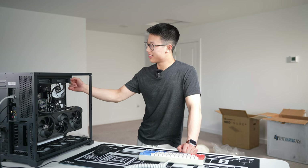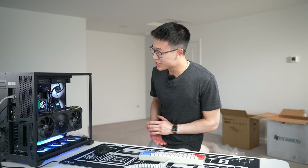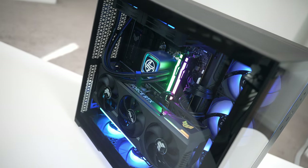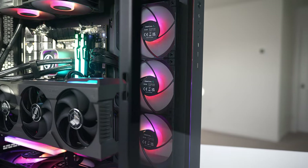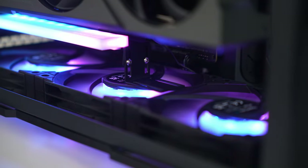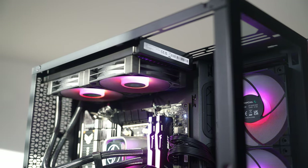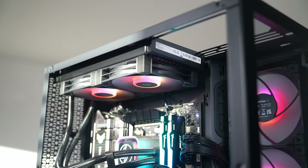Moment of truth — instantly the RGB just lights up, and that looks so cool. You have an RGB strip on the case, all the fans are RGB, the vertical GPU mount is RGB-ified as well, and you've got RGB on the RAM and the pump block too.